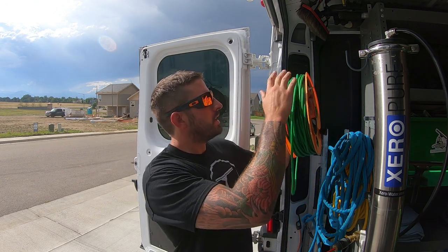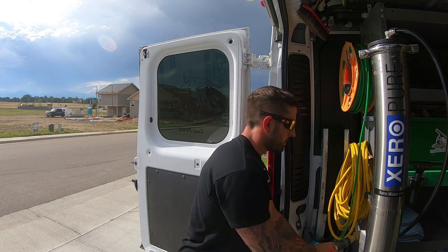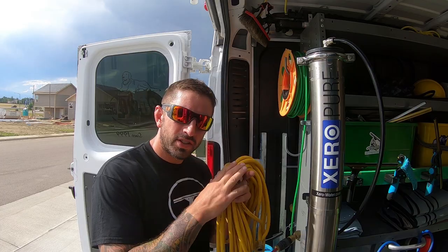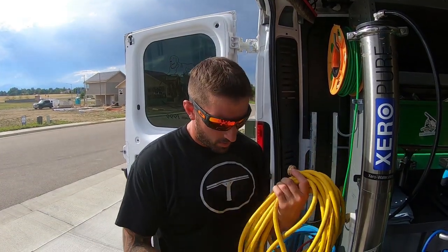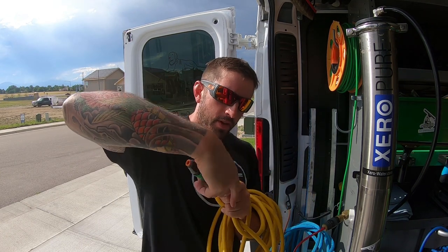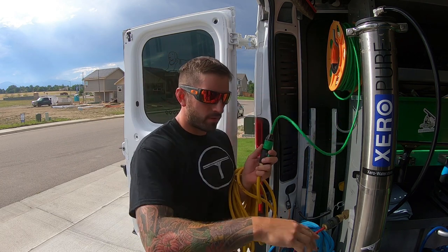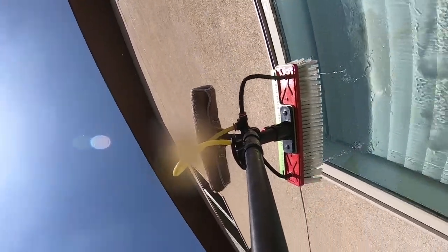What I like to do is use the hose that comes with the Zero Pure system. You attach it where the water comes out of the DI tank, then screw it onto that hose, and the tubing from your water-fed pole attaches there. Water from the system travels up your water-fed pole to the brush, coming out through either your pencil jets, fan jets, or your over-the-top rinse bar.